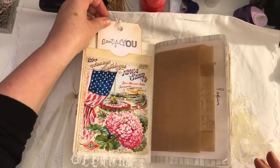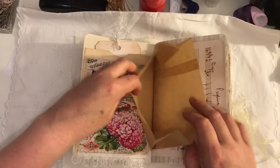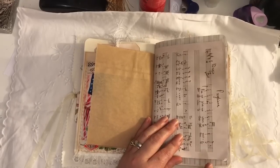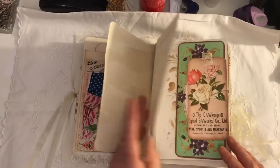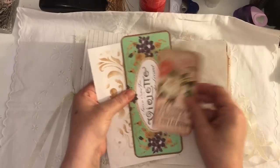Here I've just made a pocket from a book page and I'm putting in a large tag that says 'Beautiful You.' There's a paper bag here. These Italian music sheet printables are not from Tsunami Rose — I can't remember who they're from. So there's lined paper and there is more ephemera.